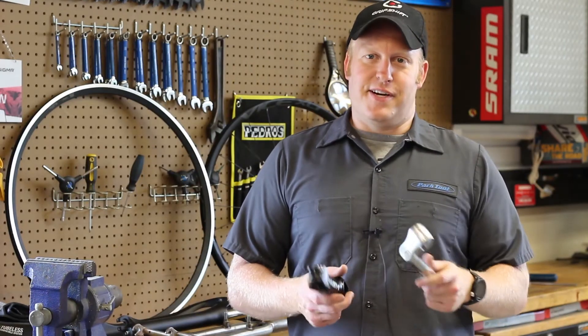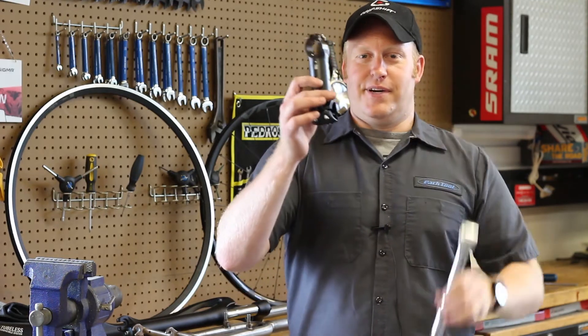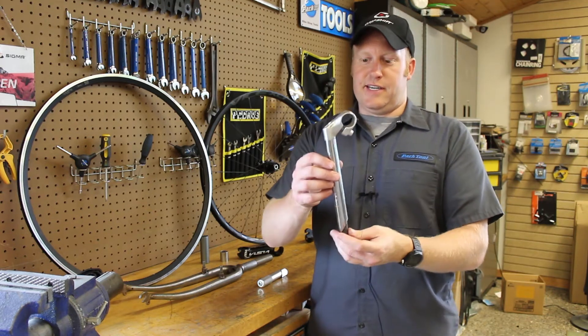Hello everybody, this is John coming to you again from Cross-Leg Sales and Random Bike Parts. Today we're going to delve into the wild world of threaded versus threadless — their stems and their forks. Let's first start off with threaded forks and stems.